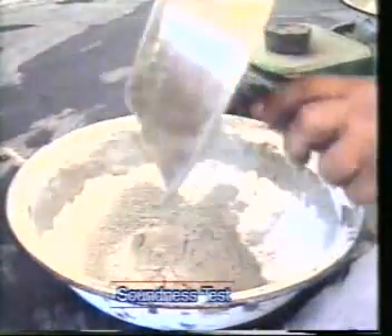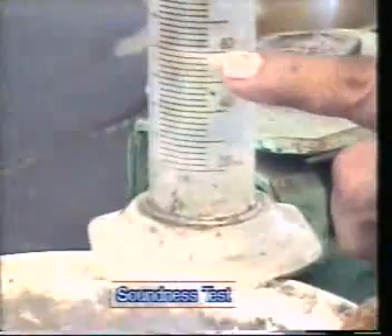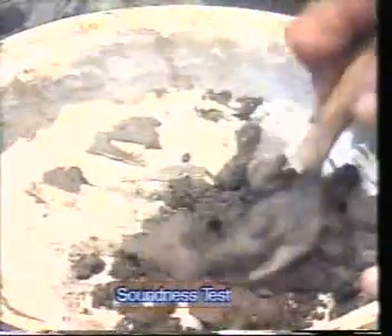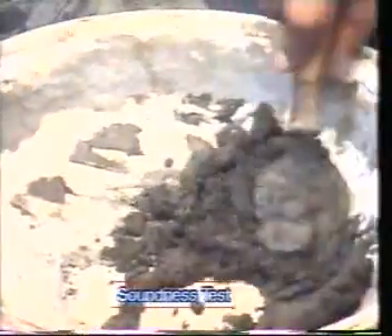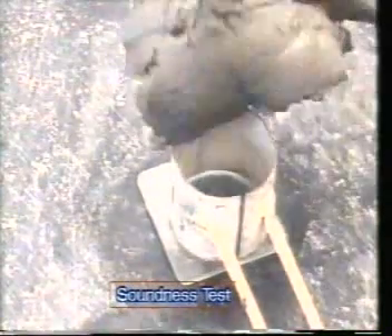Take 200 grams of cement into the mixing dish. Add 0.78 times the water required for the normal consistency and mix it thoroughly to get a uniform paste. Put it in the split cylinder, which is placed on a glass plate, taking care to keep the indicators together during this operation.